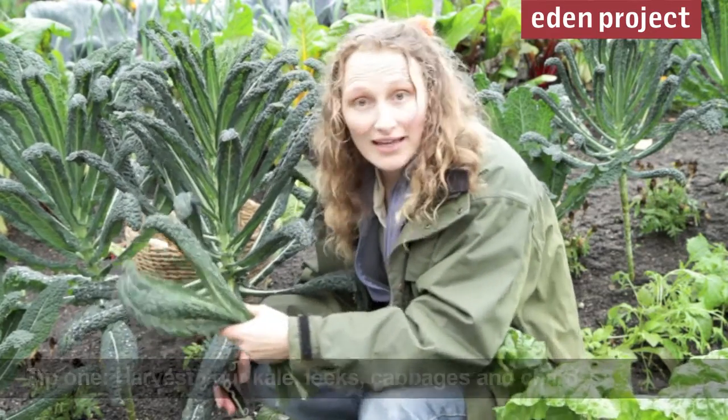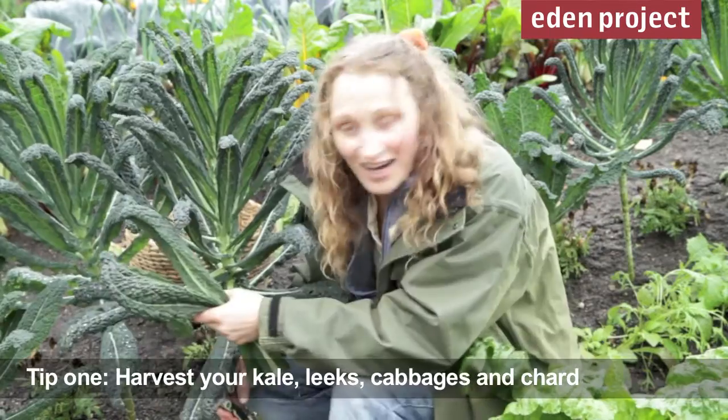Even at this time of year, there's still things to harvest in the garden, like kale, cabbages, leeks and chard.